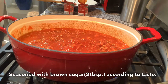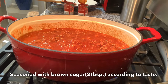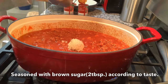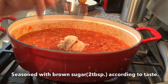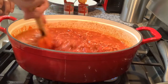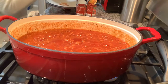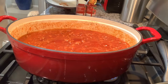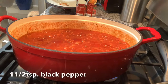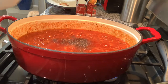Season with brown sugar. Since the Filipino spaghetti sauce is sweet, you just have to season it according to taste. I'll put two tablespoons first and we'll try some — I hope it's going to be sweet enough. You can also season it with salt. I'm going to add maybe a teaspoon and a half of ground black pepper and some parsley.